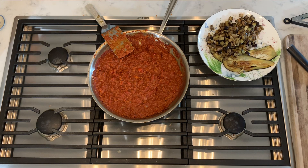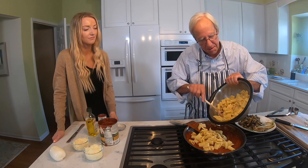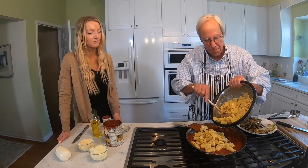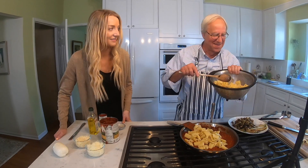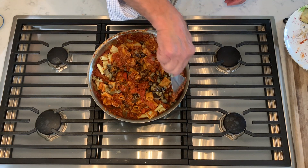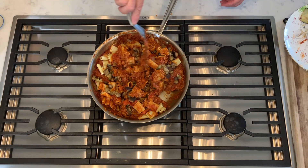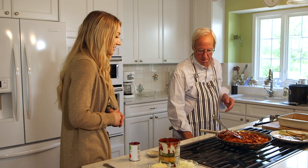Now we'll add our pasta. We just have to find the pasta — maybe half of this. It's all coming together so nicely. Looking good, smelling good. Now we're going to turn our pasta into...